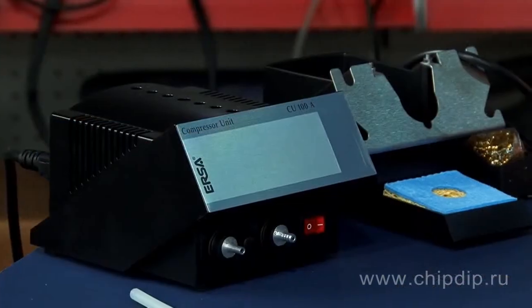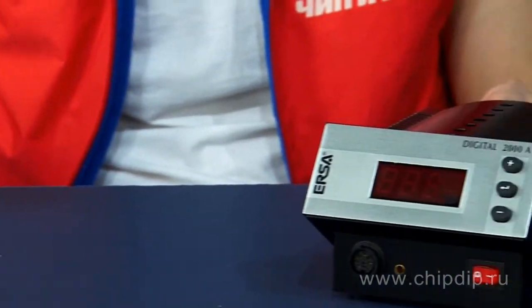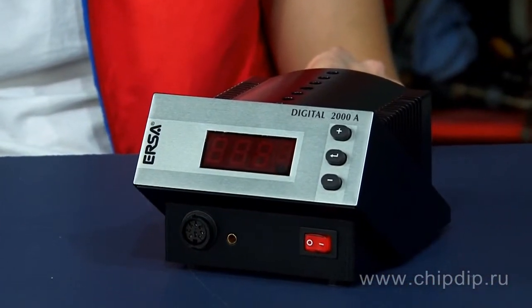The speed and the way the solders are removed from electronic components define the quality of a dismantling soldering station. Let's look at the Digital 2000A X-Tool Dismantling Soldering Station, manufactured by German company Ursa. The soldering station quickly and carefully dismantles elements from single-sided, double-sided and multi-layer printing boards.